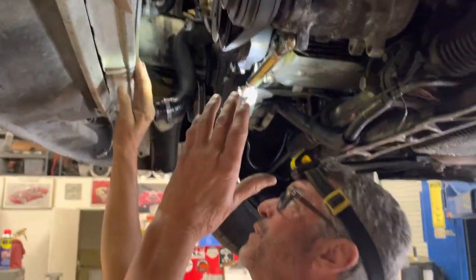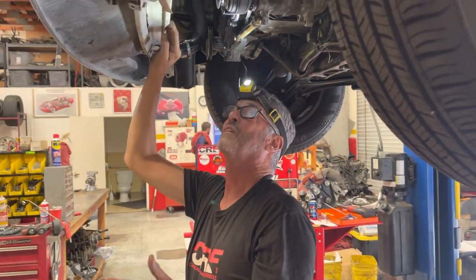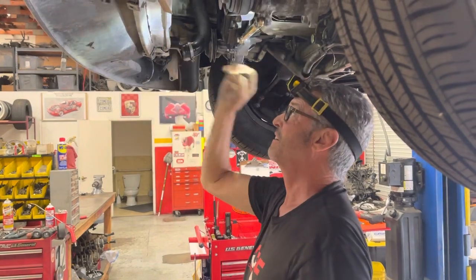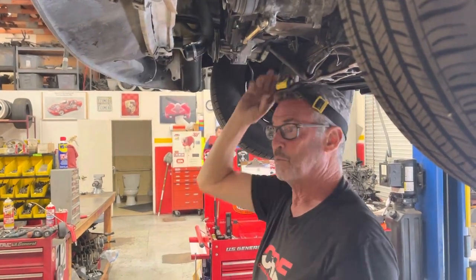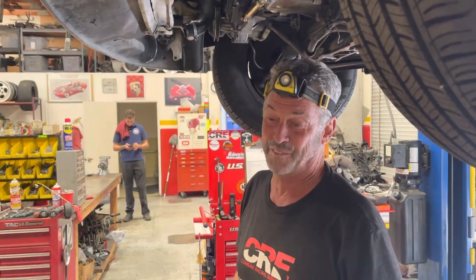Just about everything you could do — lazy, stupid, wrong — was done with this car. We're going to get it all fixed up. The car deserves it. How much more can you mess up on a radiator job? Get the right parts, install them, or pay somebody else to do it right.